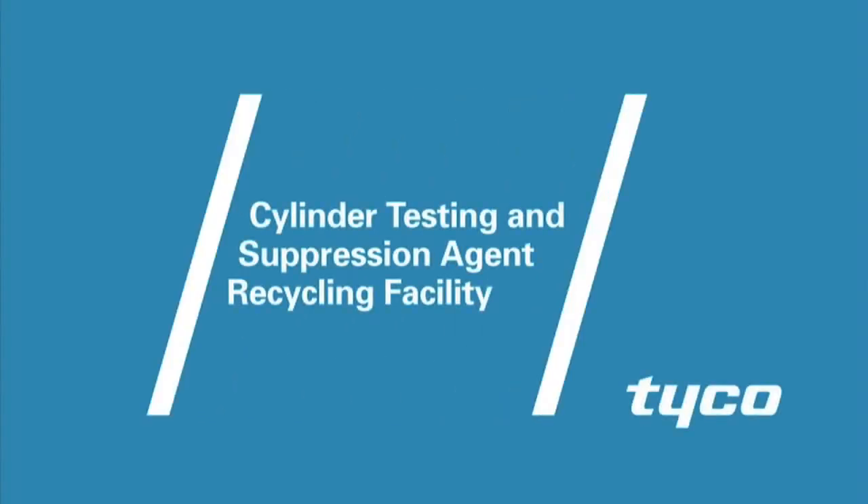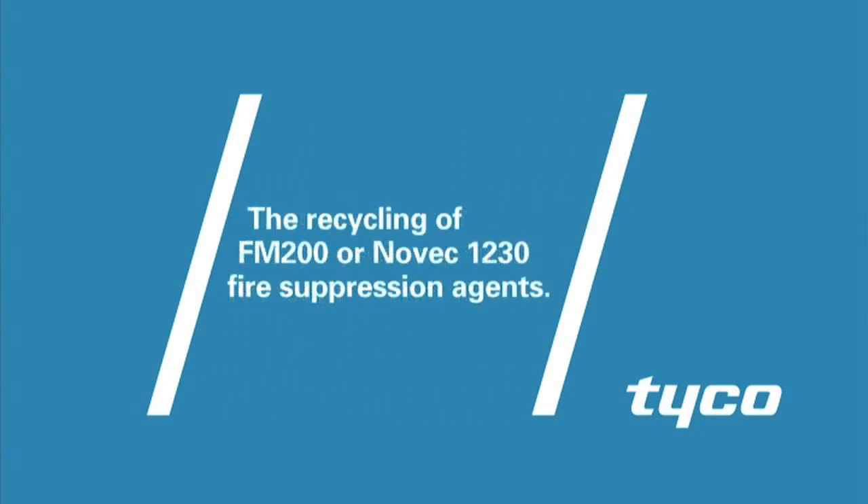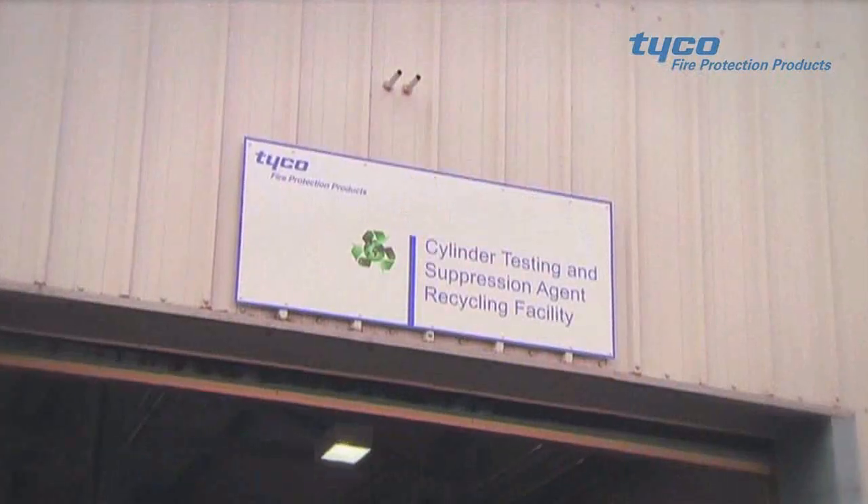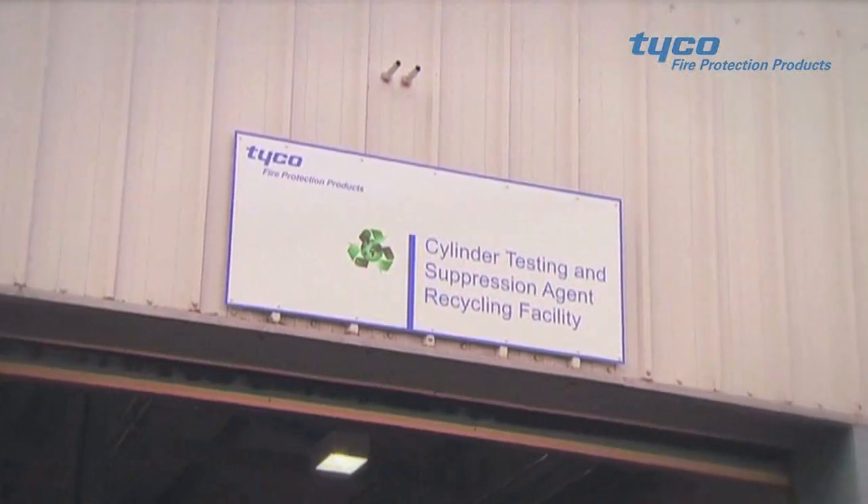Introducing the Cylinder Testing and Suppression Agent Recycling Facility from Tyco, a purpose-built facility to enable the recycling of FM 200 or Novec 1230 fire suppression agents, restoring them to the original manufacturing specification according to ISO 14520.